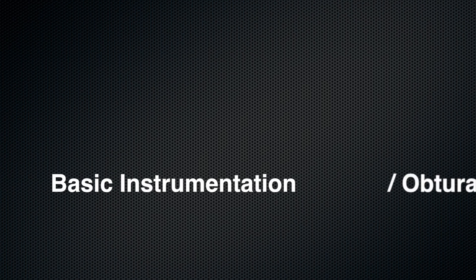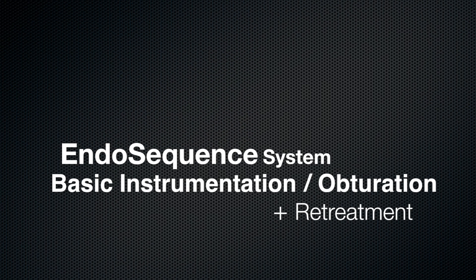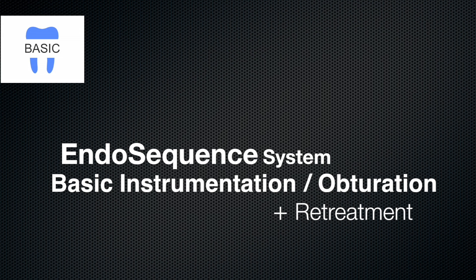Despite that statement, I've done some bench-top testing on this specific issue and wanted to share these findings. Since I'm going to show the retreatment of the EndoSequence technique, I figured I would also show the basic instrumentation and obturation system and then retreat it. This way you'll get to see how the instrumentation system is designed and also see its retreatment.